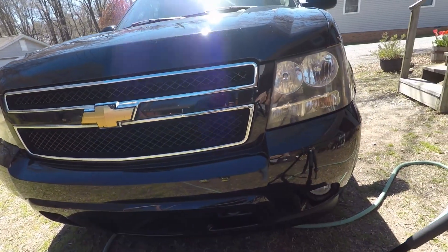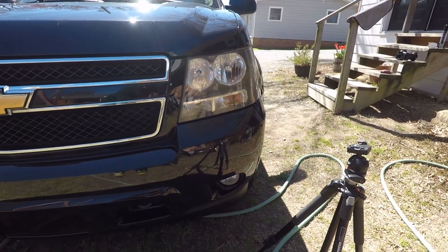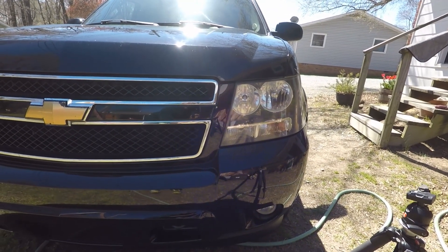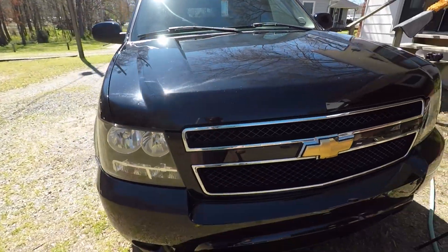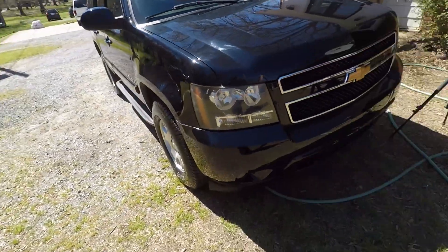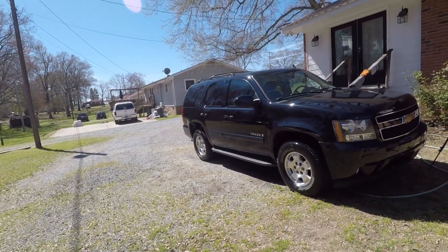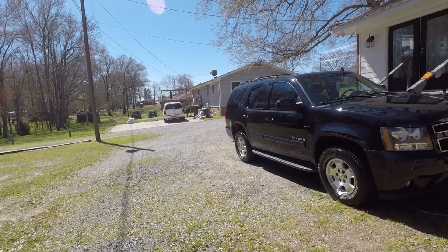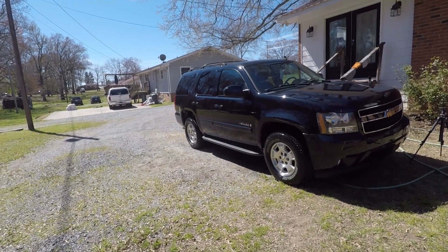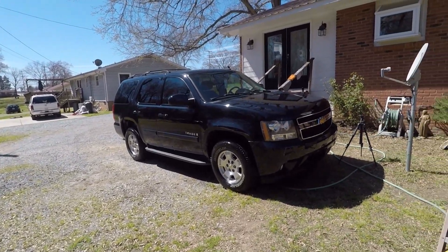Look at what a difference that made — night and day difference. Is it 100% clear like brand new? No. But it is 100% better than what it was, right? I think all of you would agree with that. There's that side and there's that side. Look at that — now the headlight matches the rest of it, nice and clean. We pay so much for these things — this thing was very expensive new when we bought it, but why would I want to not take care of it? That'd be like throwing thousands and thousands of dollars out the window.